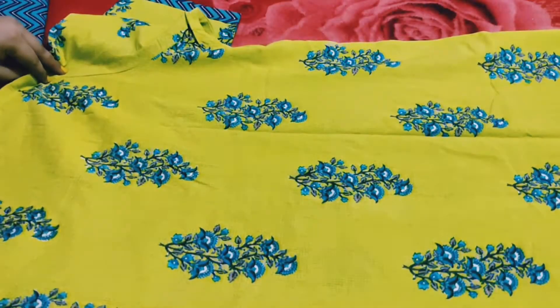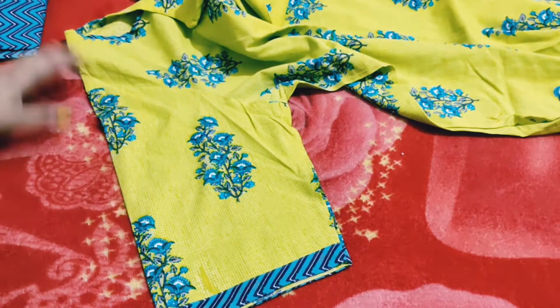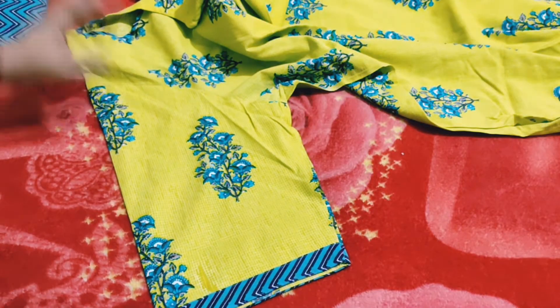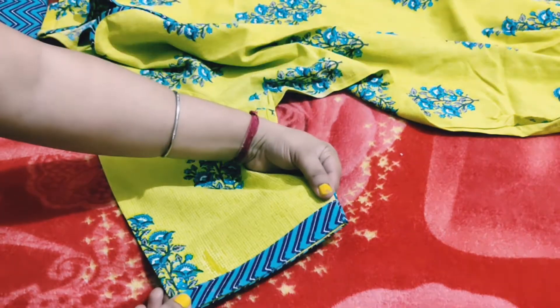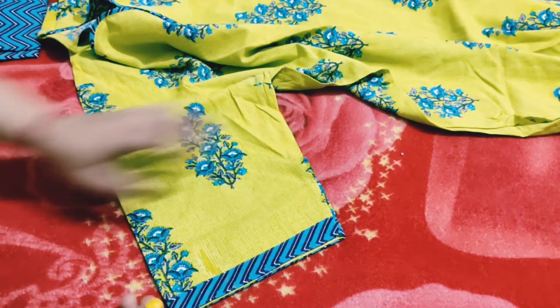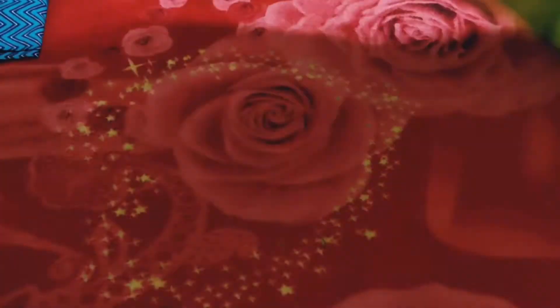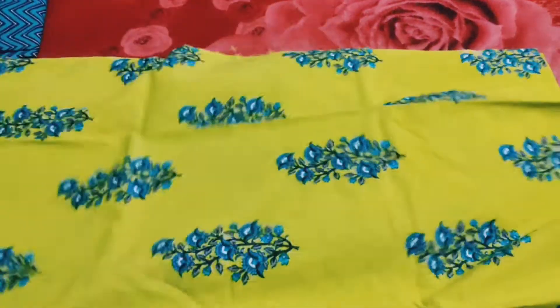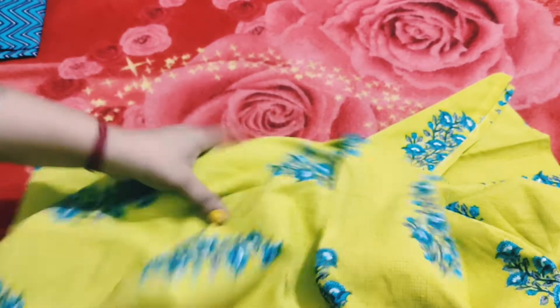You can see here, there are 3/4 sleeves here. I really like it, I hope you will like it. I got a plazo and dupatta — this is also the same fabric, cotton plus rayon.